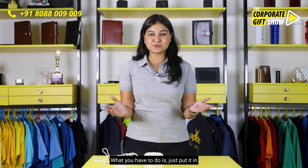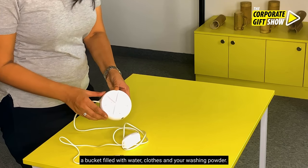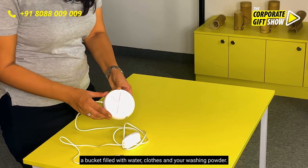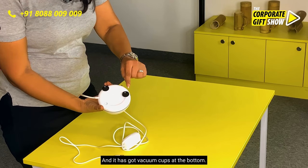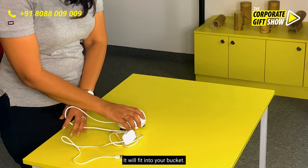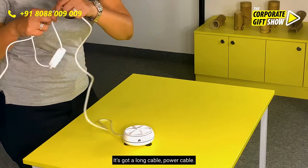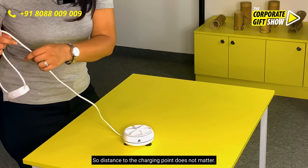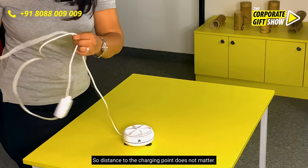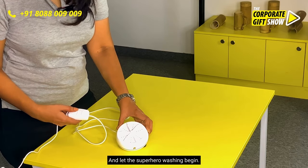What you have to do is just put it in a bucket filled with water, clothes and your washing powder. And it has got vacuum cups at the bottom — it will fit into your bucket. It's got a long power cable, so distance to the charging point does not matter. And let this superhero washing begin.